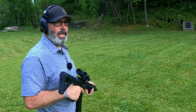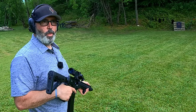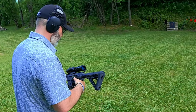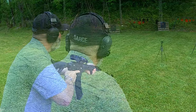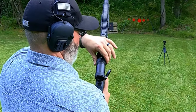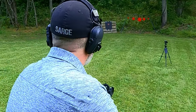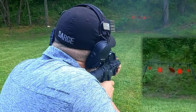Let's see how accurate it is. Keep in mind, I have not sighted this optic in. We're going to see how close it is and see if we can hit all these little targets. Let's go ahead and ramp it up just a little bit.